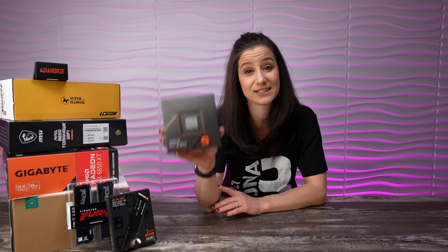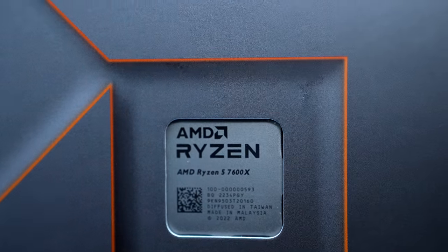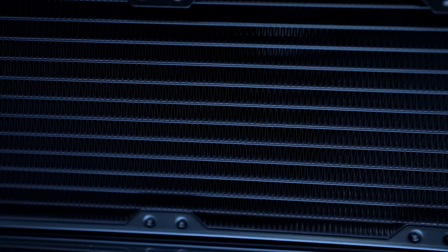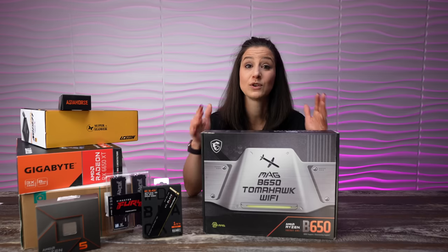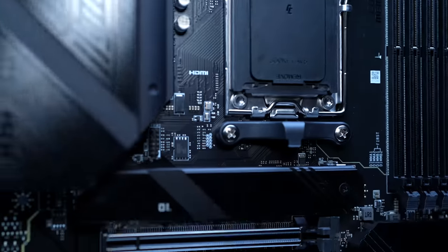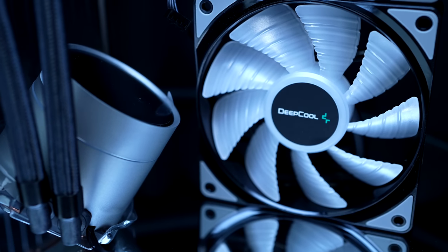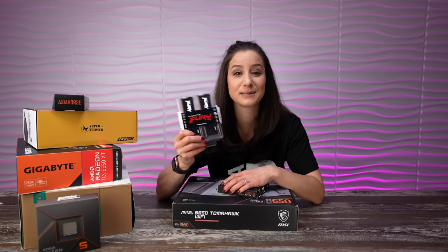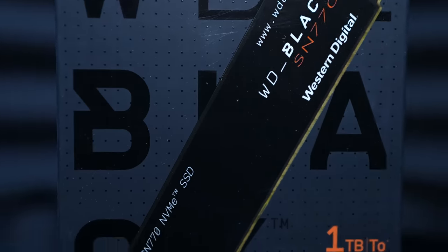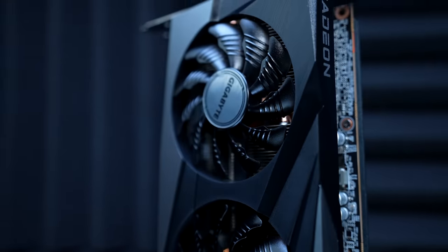This is an AMD build and we have the latest generation Ryzen 5 7600X CPU — six cores, 12 threads with a performance core clock of 4.7 gigahertz and 32 megabytes of L3 cache memory. To cool this CPU, we're using Deepcool's Castle 360 AIO with RGB, which is an all-in-one liquid CPU cooler. For our motherboard, we're using MSI's Mag B650 Tomahawk Wi-Fi, with two 8 gigabyte sticks of Kingston Fury Beast DDR5 RAM with RGB for a total of 16 gigabytes running at 6,000 megatransfers per second. And remember when building with AMD, make sure your RAM is AMD Expo ready. For storage, we'll be using the SN770 1 terabyte NVMe SSD from Western Digital Black. For our GPU, we are using Gigabyte's AMD Radeon RX 6650 XT.